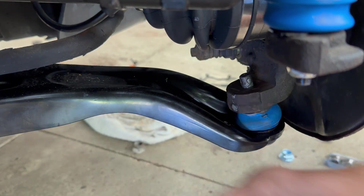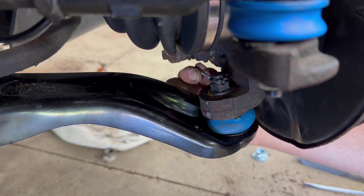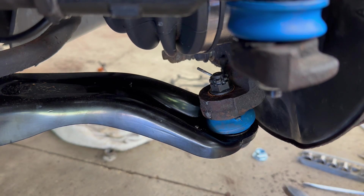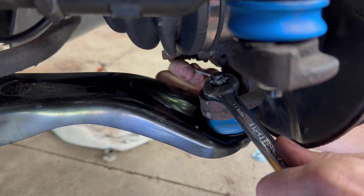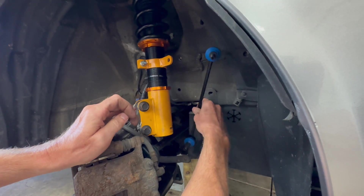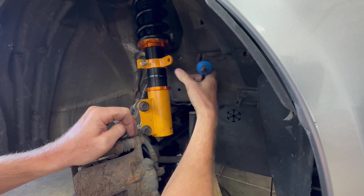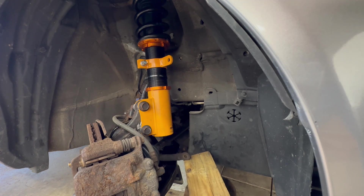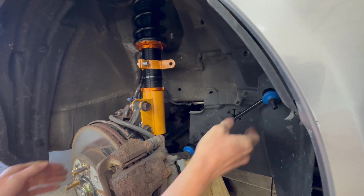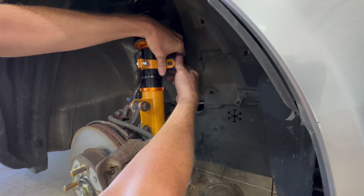I almost forgot the castle nut for the lower ball joint. The cotter pin should go right in — I may not have the space in the castle nut perfectly lined up with the hole. There it is. Now for the sway bar end link — I did lift the sway bar up a little bit with a block of wood on the jack to get the holes lined up, but it's not quite close enough yet. I need to turn this straight, then come down a little. There we go.